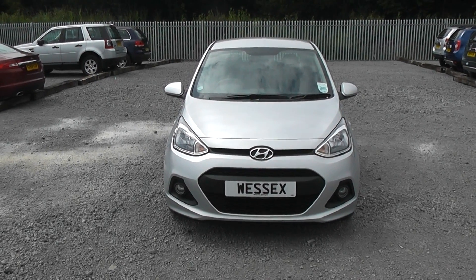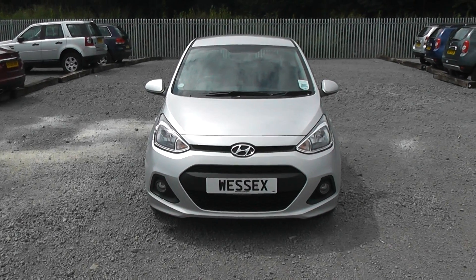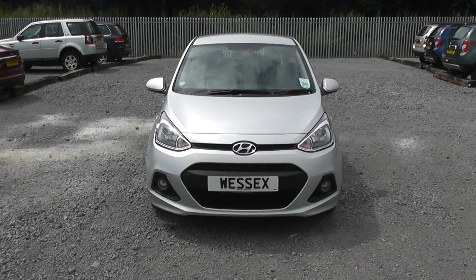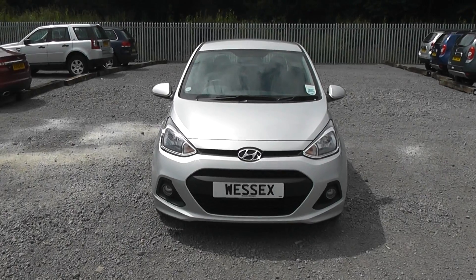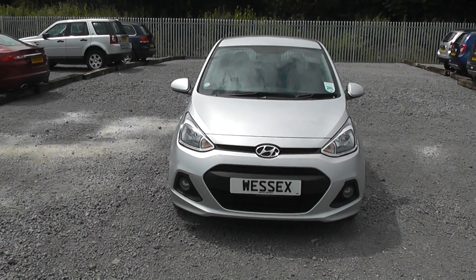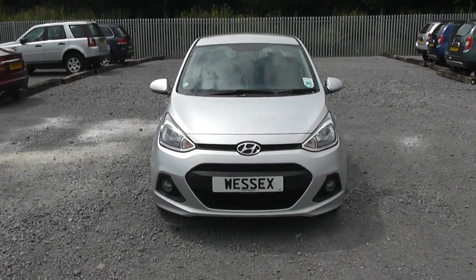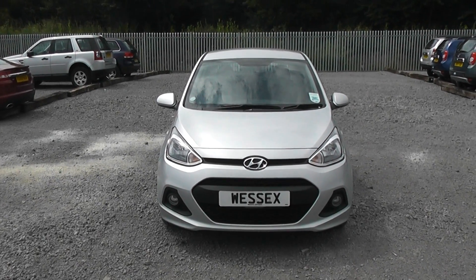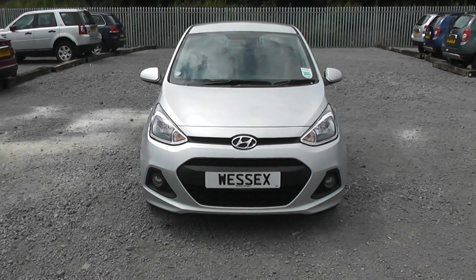Welcome to Wessex Garages on Penarth Road in Cardiff. Here today we have a Hyundai i10 SE which comes on a 2014 plate and is in the silver colour. It's a 1 litre petrol engine with a 5 speed manual gearbox. I'll take you on a tour of the car now and point out some of its great features, but if you'd like to book a test drive you can do so on our website www.wessexgarages.co.uk or pop in store at 289 Wessex Garages on Penarth Road in Cardiff.